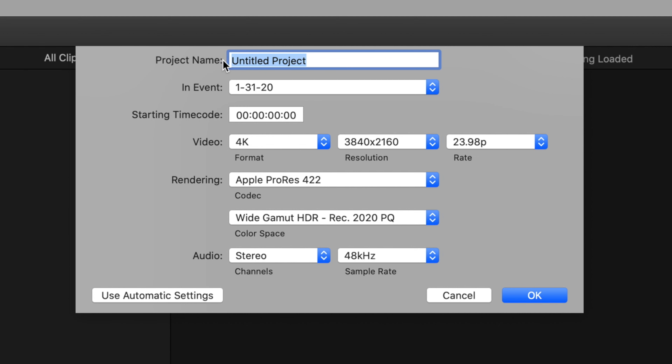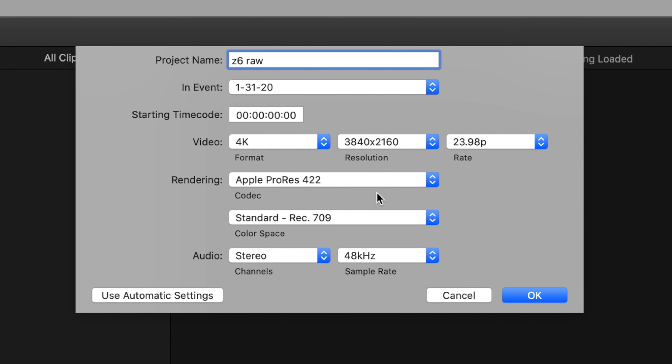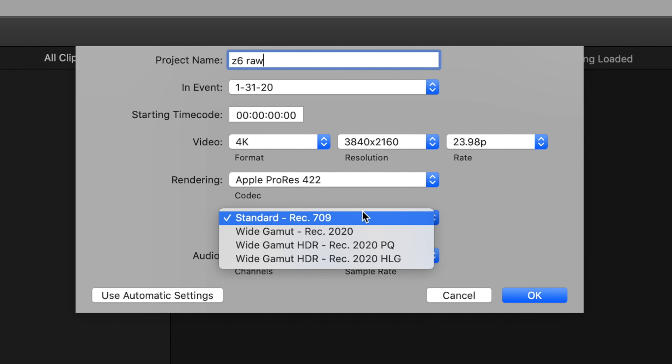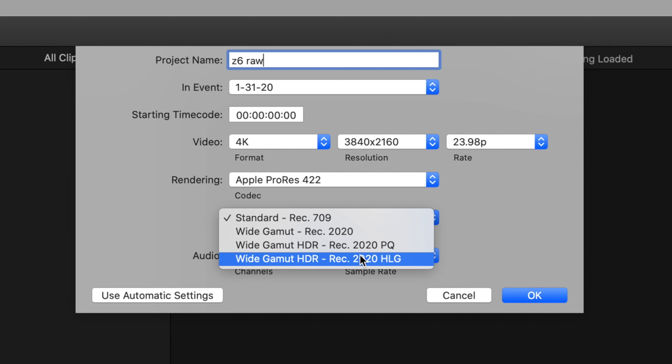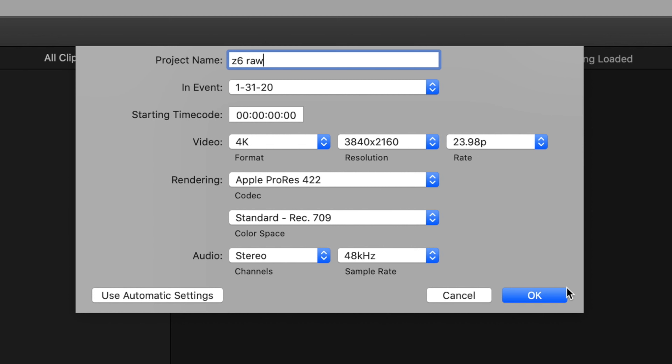Next, open up a project — I'm naming it Z6 RAW — and we're going to do this in 4K. Down here where it says Wide Gamut HDR 2020 PQ, we're going to change that to Rec 709. The reason is that when I export this video, I want it to come out in the 709 color space, not HDR. So my project is in 709, which means all my scopes should stay in 709. If you're delivering in HLG, choose that one. We're choosing 709 because this is going to YouTube.